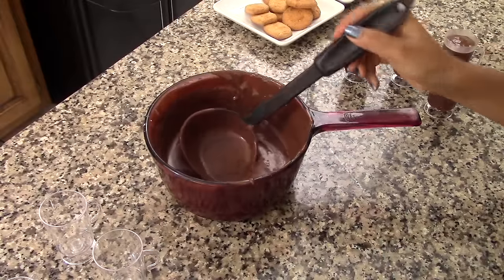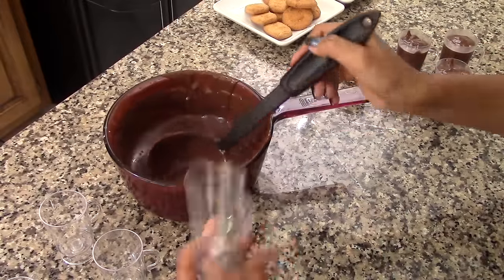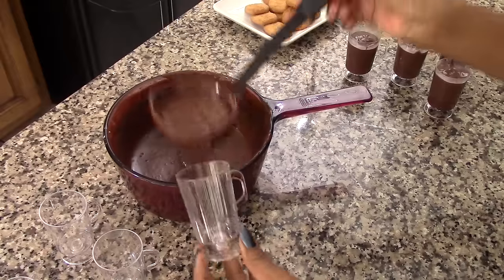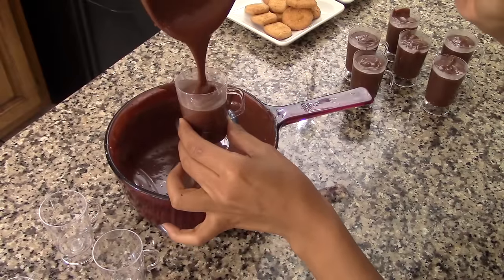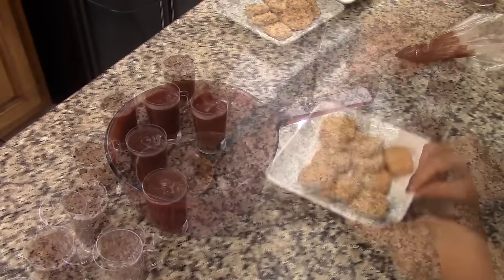I'm using these mini cups and this amount of pudding will be enough to fill 12 of them. They are about two or three ounces each — about a quarter of a cup — so they have the perfect size. Just pour the pudding into the serving cups.